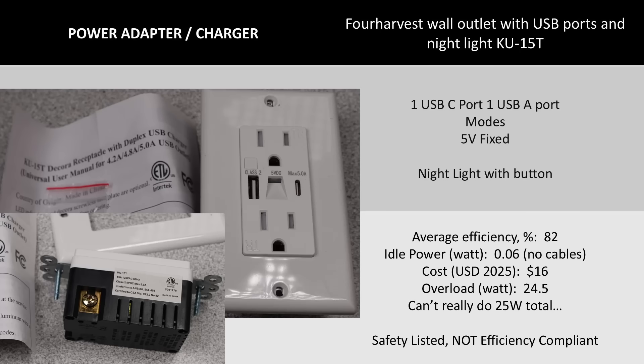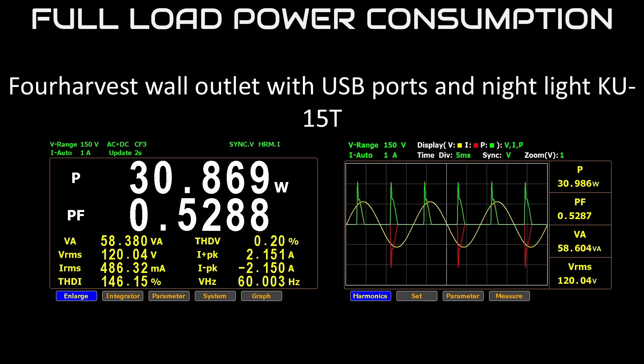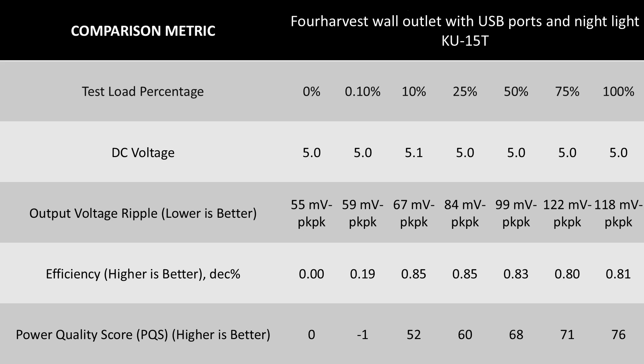Next up is the 4Harvest USB wall outlet. This adapter has some issues — it's going to be a theme. The cost is fine and the extra feature on this one is a nightlight with a little switch to turn on and off the light — it doesn't have a sensor. It is another 5-volt-only device with no extra modes and no power renegotiation. It just works when you plug the cable in, as long as you don't overload it. This one struggled to provide the claimed power in total, but the charger has low efficiency. It is very stable at least — the DC output voltage looks good, low ripple voltage, and stable DC output that stayed on target across the entire range.